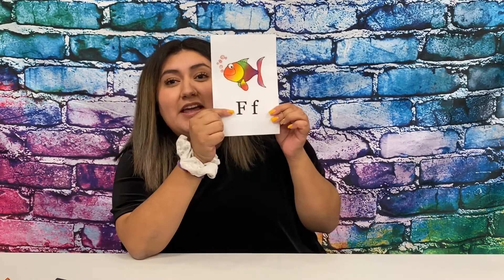This week we're talking about the letter F. So this is the big F and this is the little F. The F makes the F sound. F. Do you guys hear that? F. Can you try it?